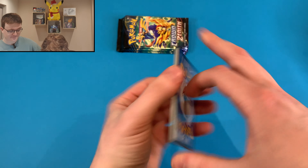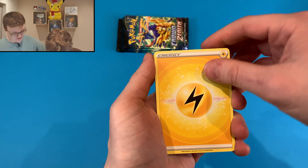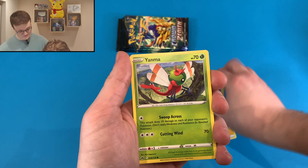Today we're opening the brand new Crown Zenith Legendary Bird Tins — 15 packs, let's get into it. I'm cracking into that Zapdos tin.